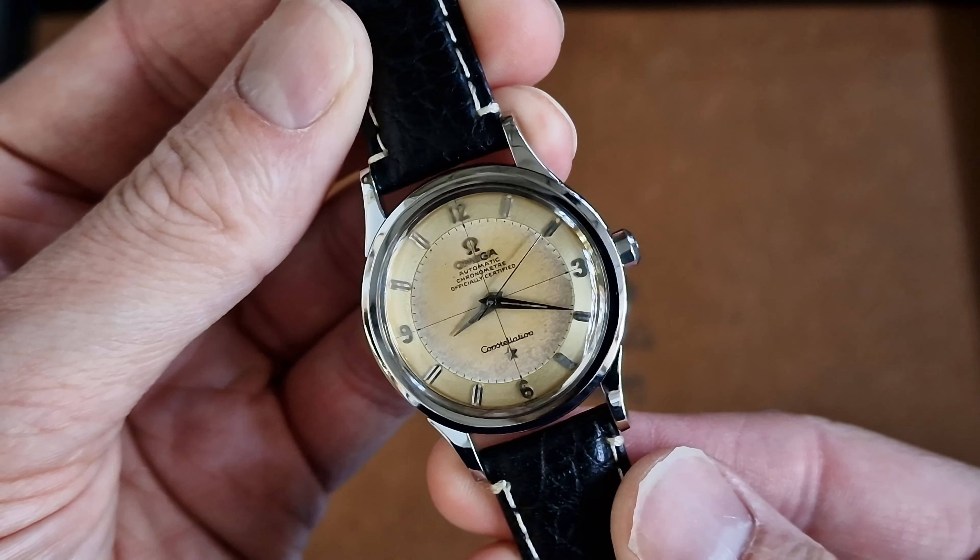So this is a beautiful 1958 model. Original crown, great order, great condition. Lovely patina — quite unusual because it's got the mixed Arabic and baton markers. There you've got the pretty fresh observation mark on the back, stars are all looking sharp, and you can still see 'waterproof' engraved on the bottom of the case.